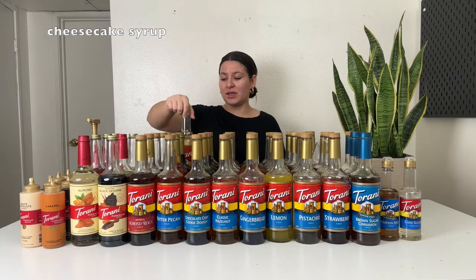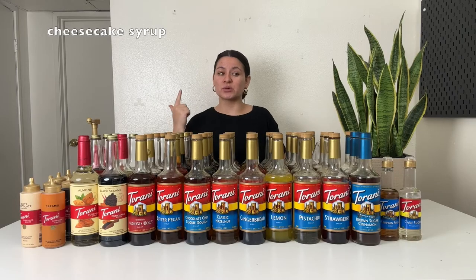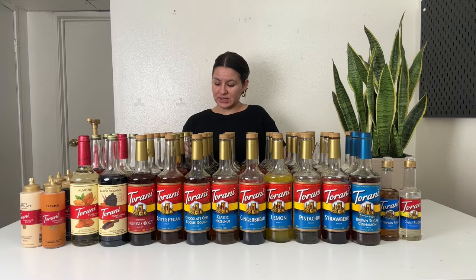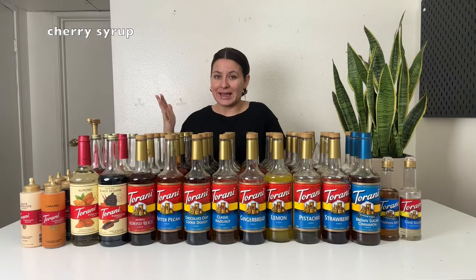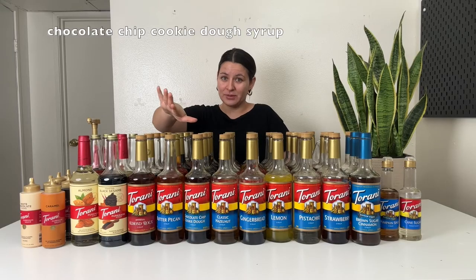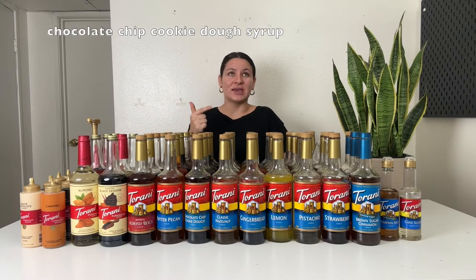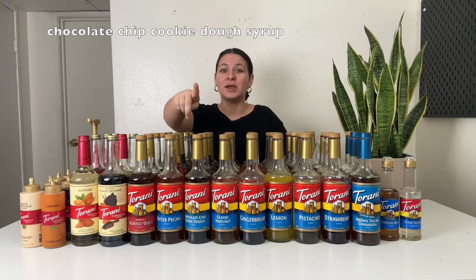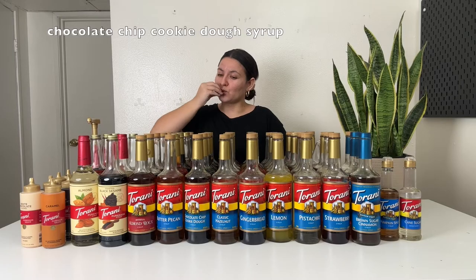Cheesecake syrup — I love this one. It totally gives cheesecake vibes. I just made a dark chocolate raspberry cheesecake latte — phenomenal. It goes well with raspberry, strawberry, any chocolate syrup or sauce, and caramel. Make lattes, cold brews, cold foams with it. This one is cherry — I usually use it in diet Coke with freshly squeezed lime to make a cherry lime Coke, or with vanilla syrup for a cherry vanilla diet Coke. You can also use it in a tea or Red Bull. Next up is chocolate chip cookie dough — one of my top three favorites. It smells delicious, tastes delicious, and it's going to make your coffee fabulous. I have so many recipes up on my blog using this syrup. You need this one if you don't have it.